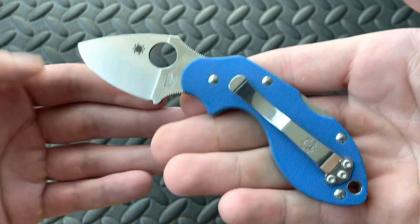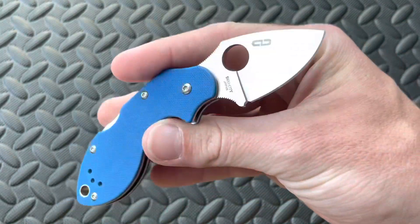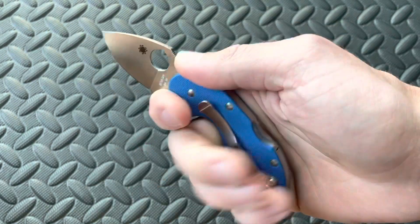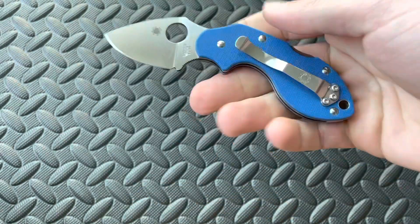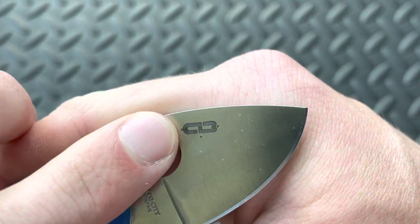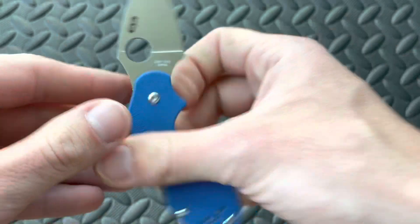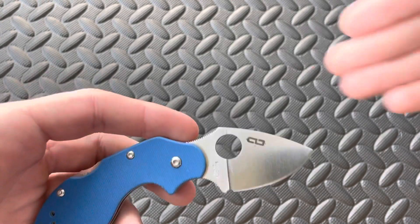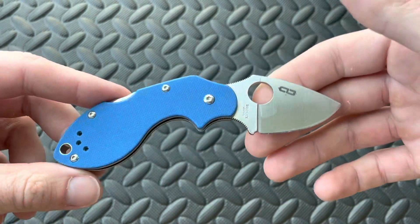This particular Sprint Run was released in 2013 and there were only 1,200 of these made — definitely a very exclusive knife. Any of the Spydercos in this Blue G10 are going to be very exclusive. The Lava in general is a very rare knife because the original ones were made so long ago. This was designed by Chad Los Banos — I don't know if I'm pronouncing his name right — and you can see that's going to be his maker's mark, a little designer's symbol there. It's a really unique signature as opposed to just some initials or his name.